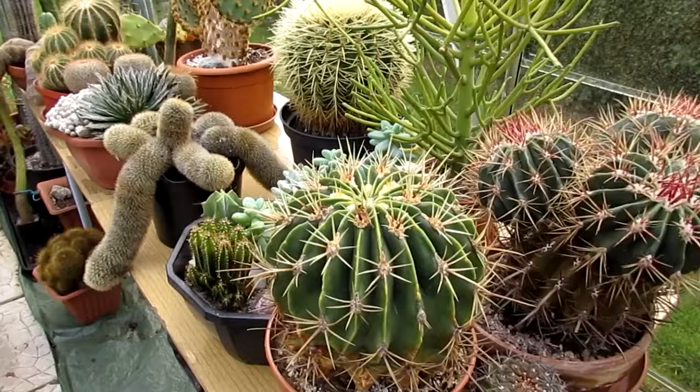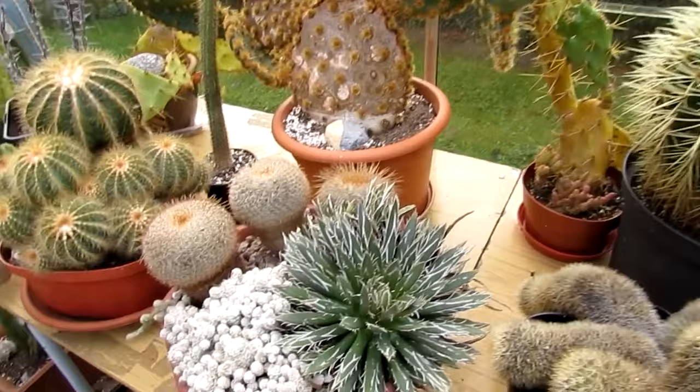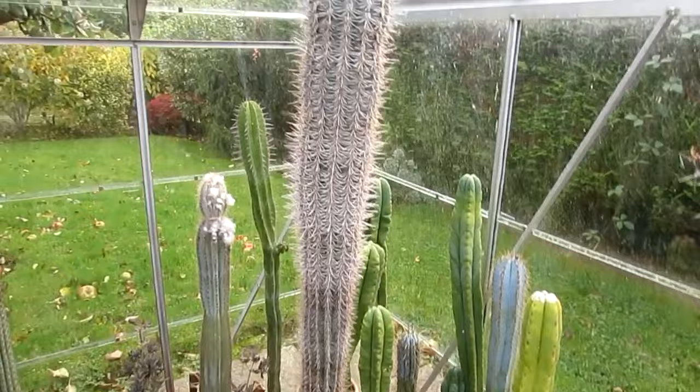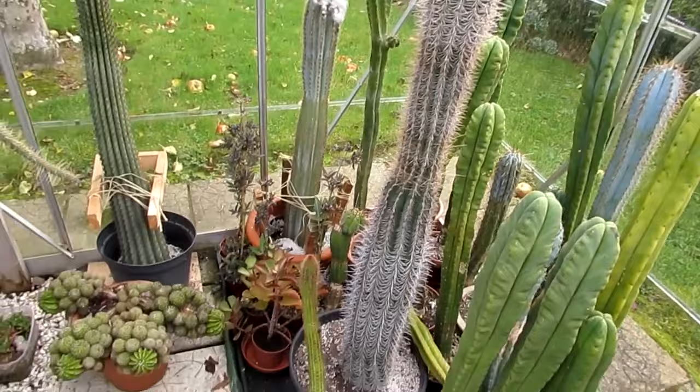I'll show you a quick scan round — there's nothing really much coming into flower. Obviously everything's sort of dying back now for the winter rest. But they're still thriving, they're healthy. My Trichocereus. Now my Pachycereus pringleyi — this one here, I'm not joking, is still really actively growing. It grows a little more every time I come in this greenhouse. Seriously, it's huge.